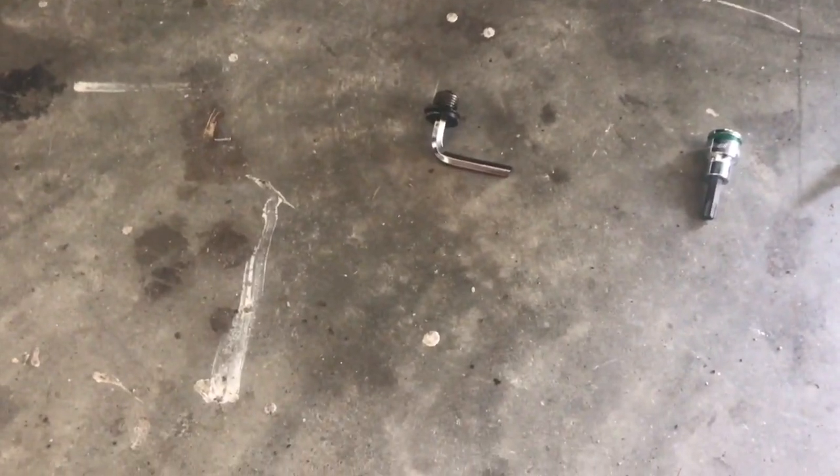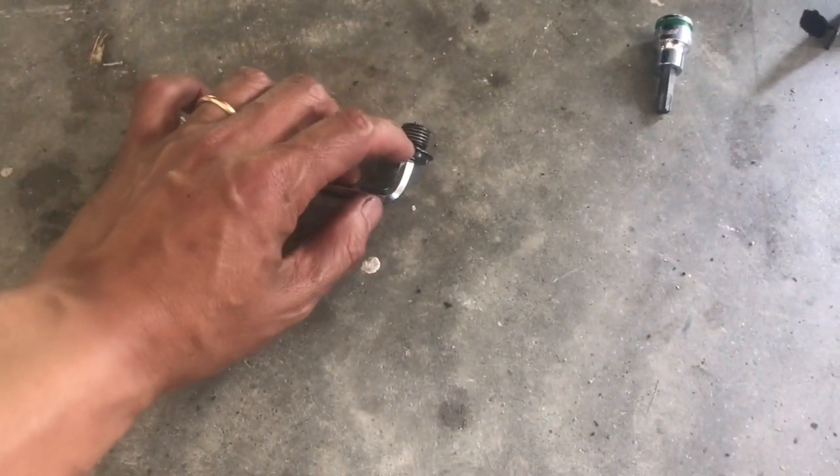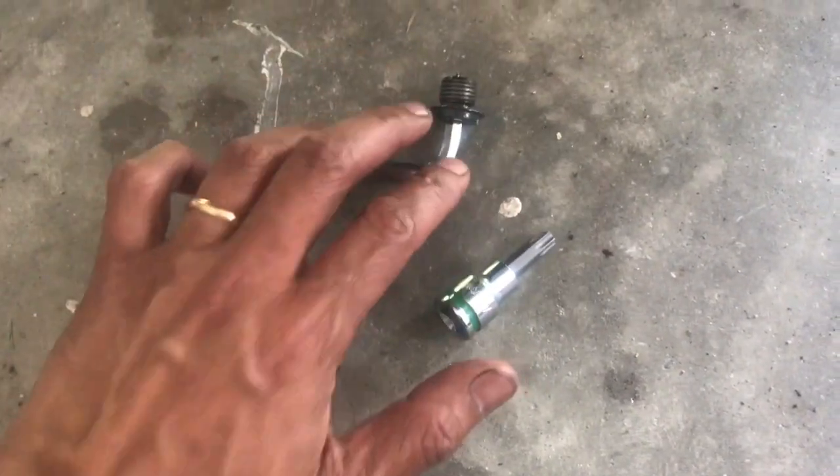This is not BMW Z3 related but it's auto-related. Take a look at this — I've got a drain plug, but it could be any plug. What happened is it was initially a star filter, but along the way someone before me was nice enough to round out all the edges so I couldn't get a hold of it.